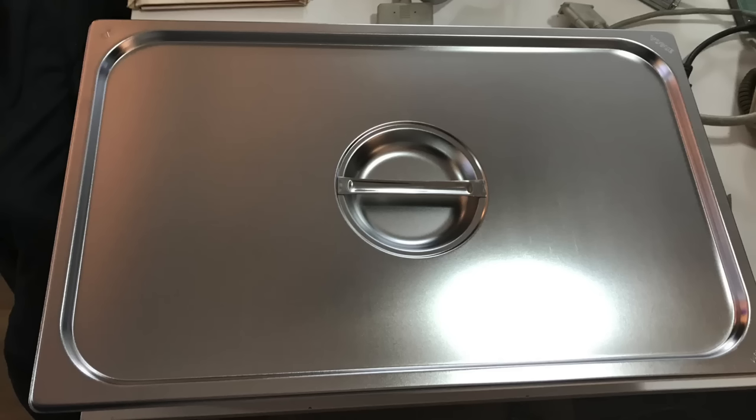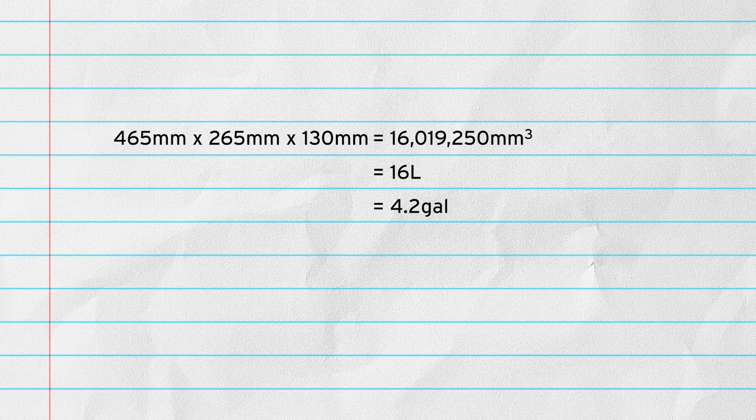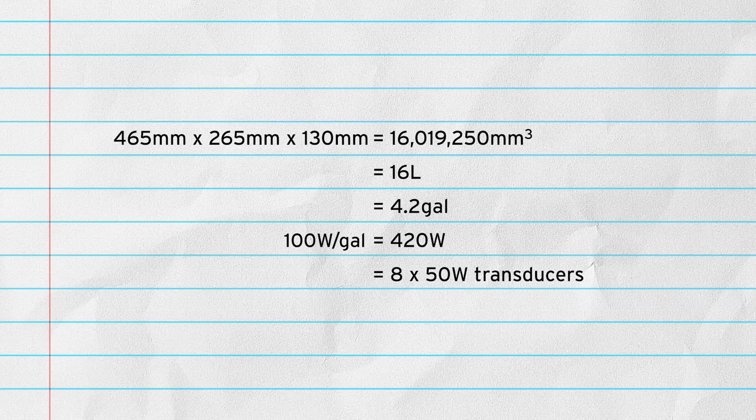All up, these cost me about 80 Australian dollars delivered. I measured the interior of the tray and calculated that it would hold around 16 litres when filled to a practical level, which is around 4.2 gallons. So based on the 100 watts per gallon rule, I would need around 420 watts of ultrasonic power. Most standard ultrasonic transducers are 50 watts each, so I would need 8 of them to get 400 watts.